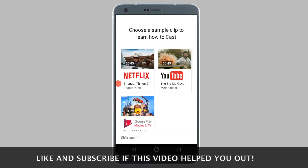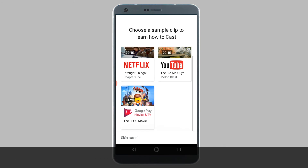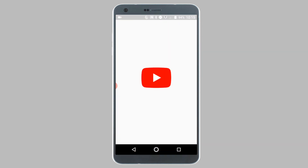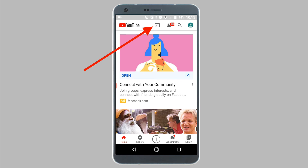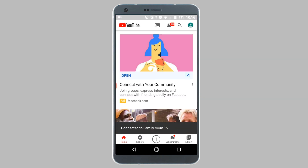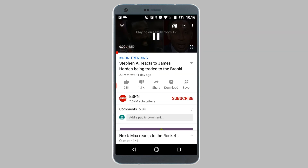Now you can optionally watch a tutorial to learn how to cast. All you have to do is simply open up YouTube, Netflix, Prime Video, HBO, or any other compatible Chromecast app and look for the cast icon. Simply tap on the cast icon, select your Chromecast from the list, and play a video you want to watch. The video you choose to play will be casted on the big screen of your TV. While the video is being casted, you can continue to use your phone as normal and the video will continue to play on your TV.